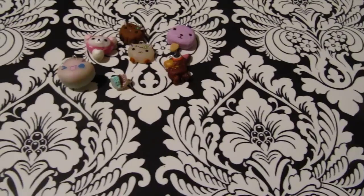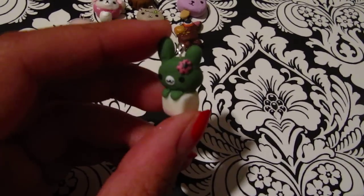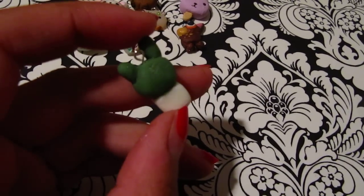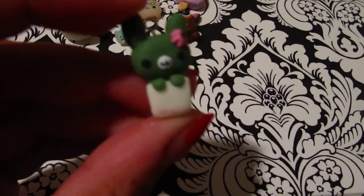The next one I have is this bunny — it's a bunny cactus from like that Savo Kappa series. I painted little hearts on the vase and the vase is glow in the dark, so yeah.